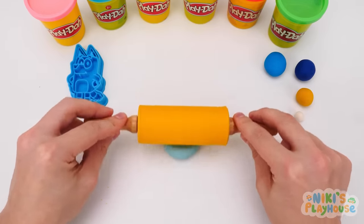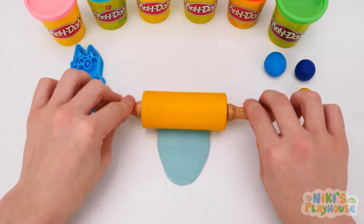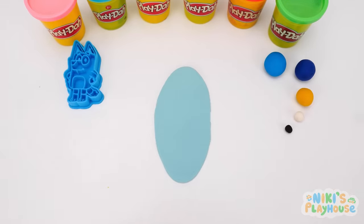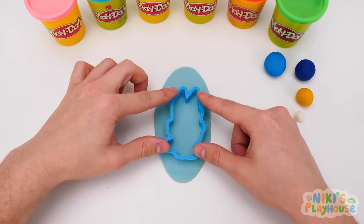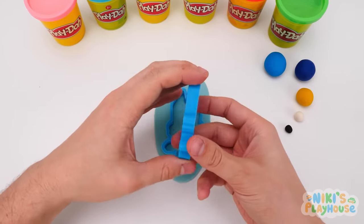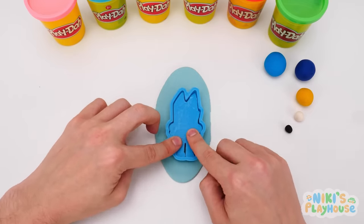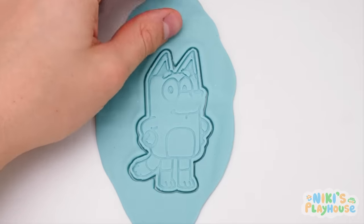Let's make it nice and flat! We can use a rolling pin for this! We'll roll it back and forward! It's just like making a cake or a pizza! It's almost ready! Phew! That was hard work! We'll use this part first! I need to push it into the Play-Doh! Then it's time for Bluey! She goes inside the bigger piece! Then I'll give her a little press! I think that's enough! Let's see if it worked! Ready, friends? Wow! Look at that!